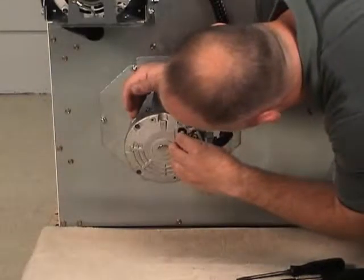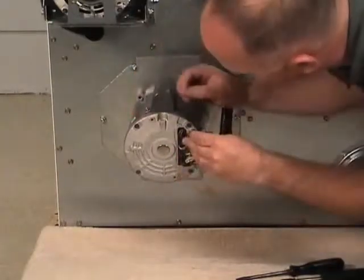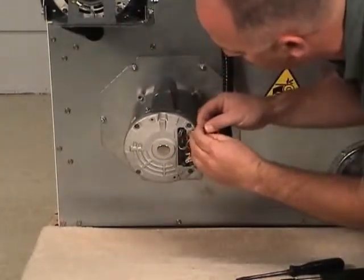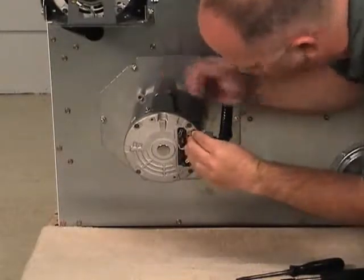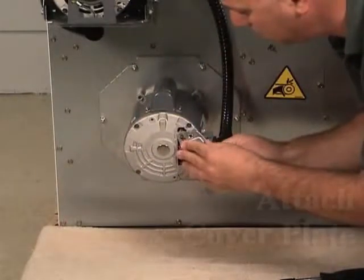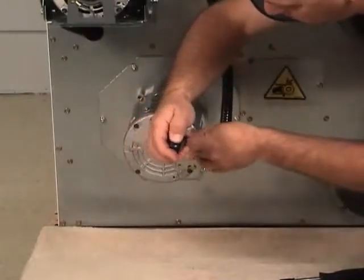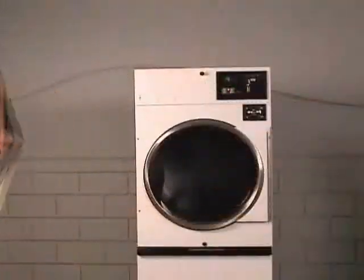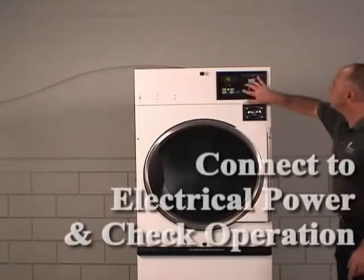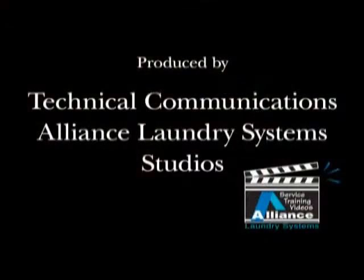Refer to the wiring diagram for proper connection. Attach the cover plate to the fan motor. Connect the tumbler to electrical power. Start the machine and check for proper operation.